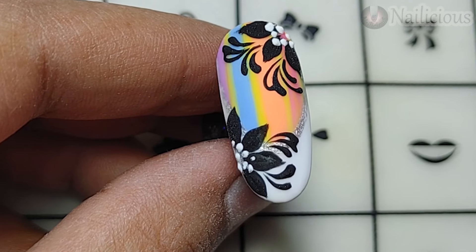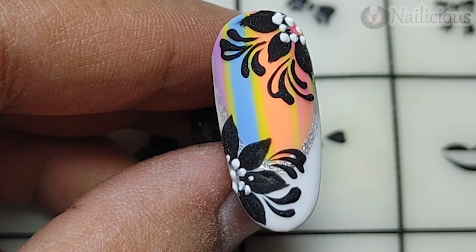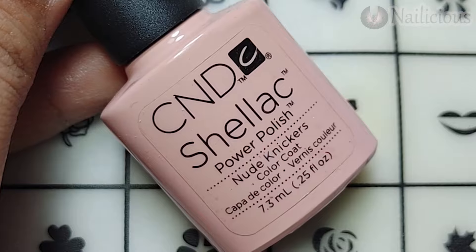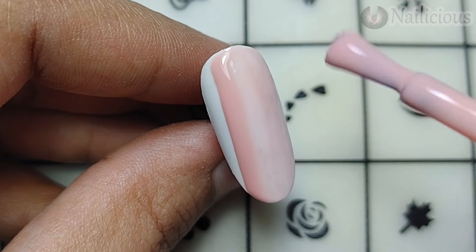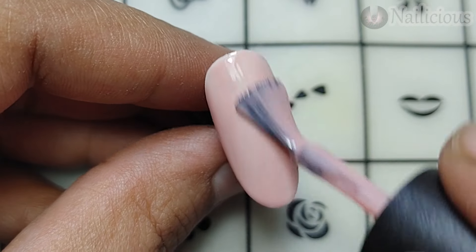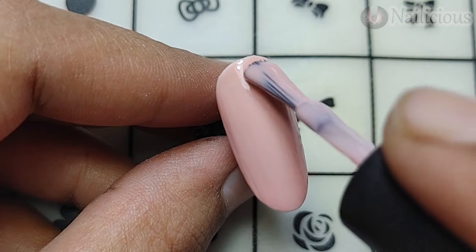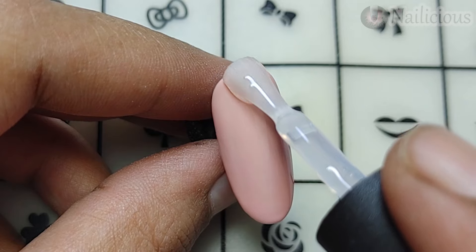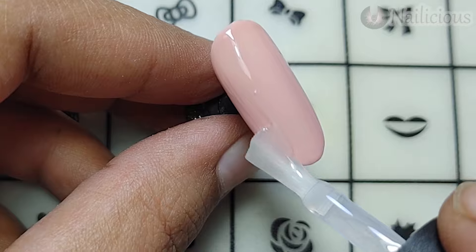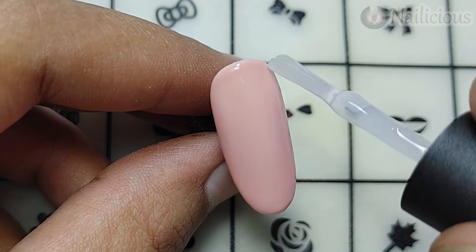Brushing off the excessive — here is the final look. I hope you like the design. Using CND Shellac as a base, here is the first coat, curing for 30 seconds. I'll be adding the second coat because it is too light — the second coat over the nail to cover the whole nail. Here I am adding the matte top coat and curing for 30 seconds.